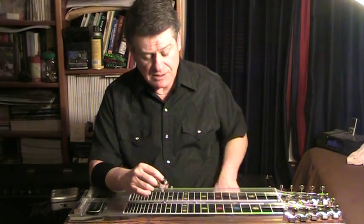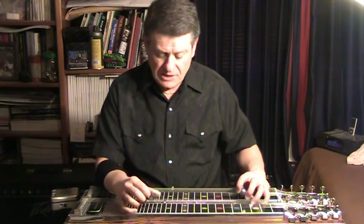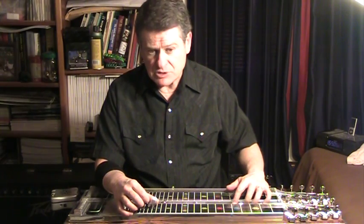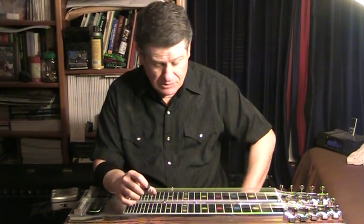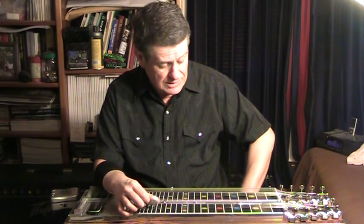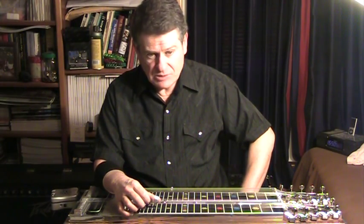This one is on the F sharp string. Although many — probably the majority of people — use compensators, including on the F sharp, linked to either the A floor pedal or the B floor pedal, I have it linked to a knee lever.